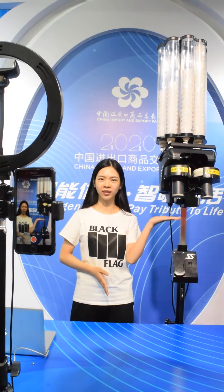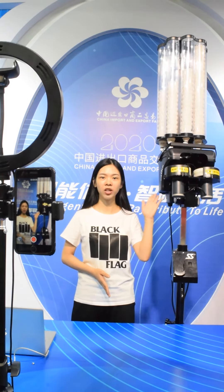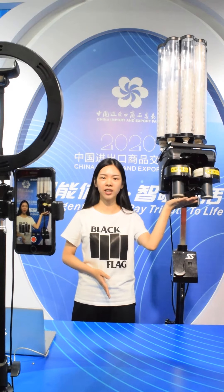Look at this one. This machine is made from matte ABS materials. And these shooting wheels are made of rubber, so it can shoot the ball more powerfully.